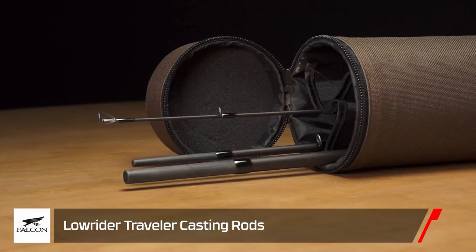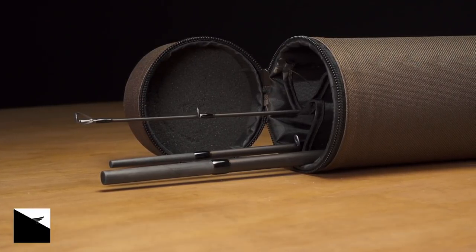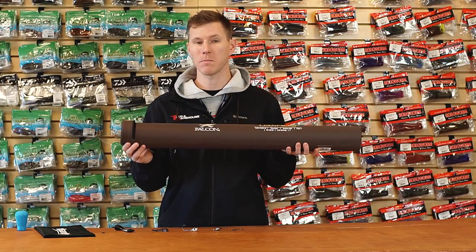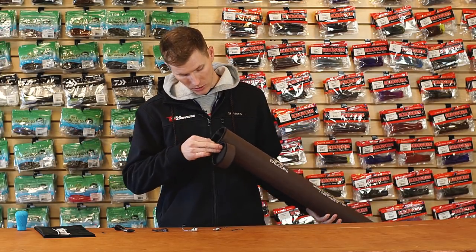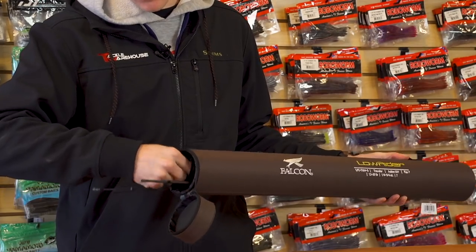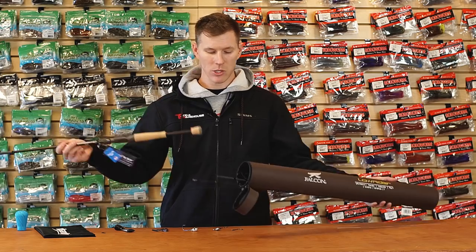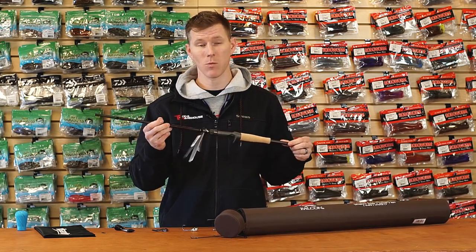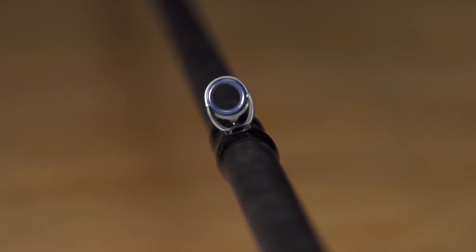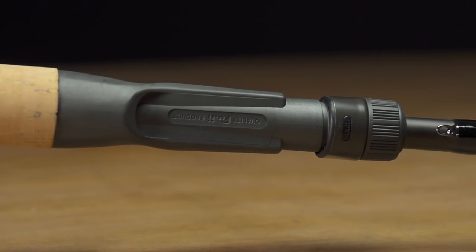Let's talk about a rod. New from Falcon — the Falcon Low Rider Travel Series. Same Low Rider system you know, but now built for the angler on the move in a three-piece design. It's made with the upgraded T2 graphite blank, so you get the same strength and lightweight feel you've come to expect from the Low Rider series — now in a travel rod format.